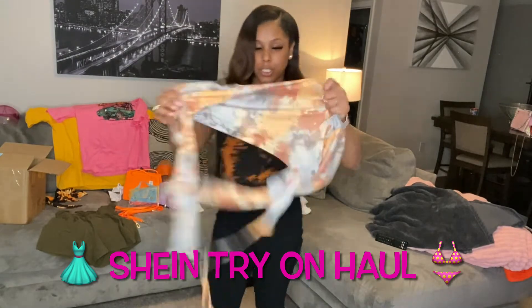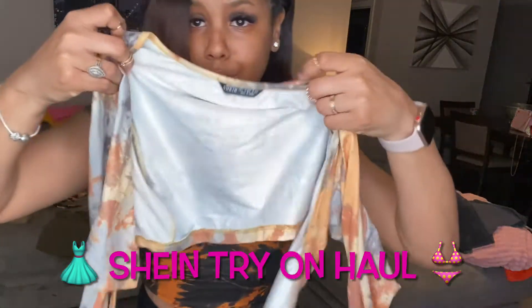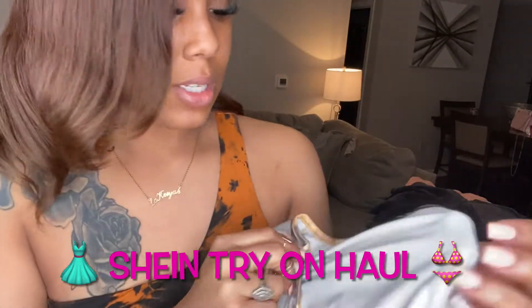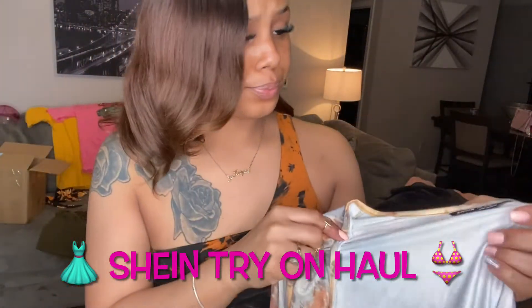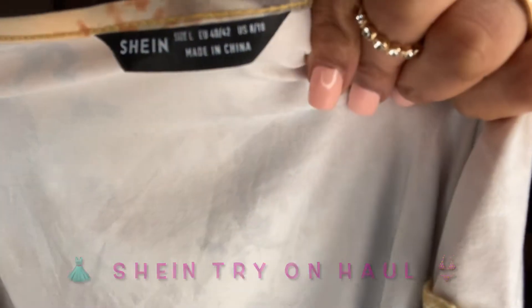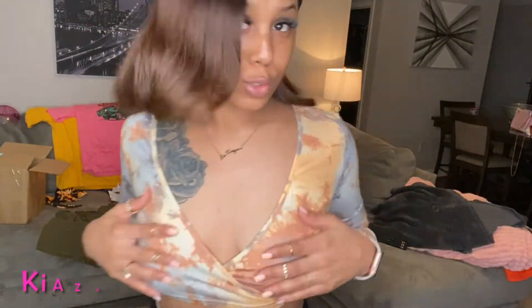I'm gonna go ahead and try this shirt on too with my jeans. I probably will wear lighter jeans with it, but these black jeans might set it off too, with some clear heels. This is a large as well. I don't know if I'd really tie it like this — I just don't have anybody here to tie it for me — but this top is super cute.